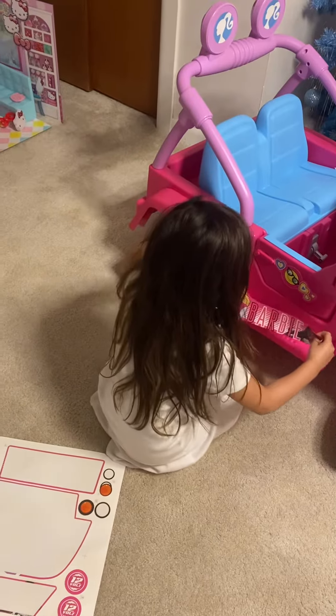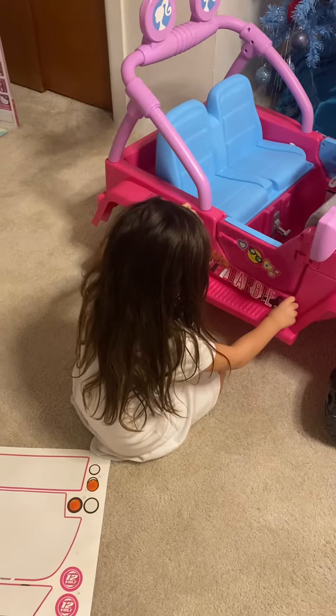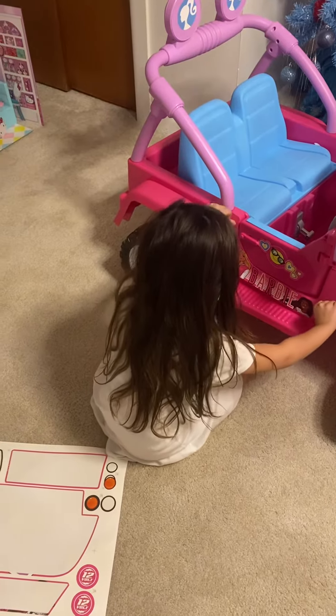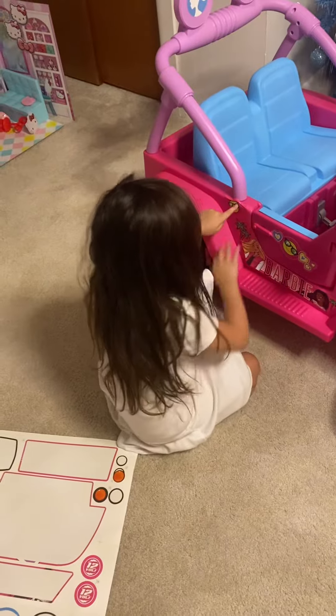Perfect. Lower, lower. Like that? Yeah. Perfect. Now press it all on. Good girl. It's a little risky over there, it's all right. You went too high with it. It's okay.